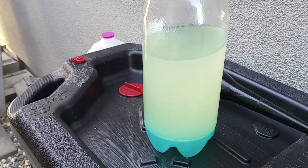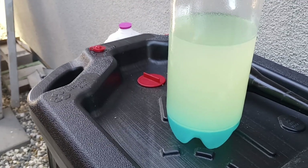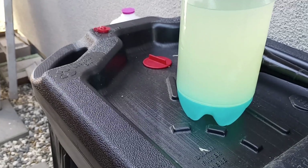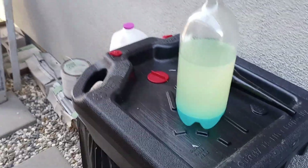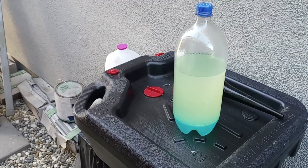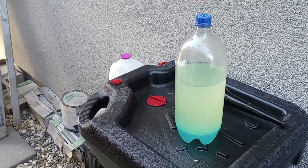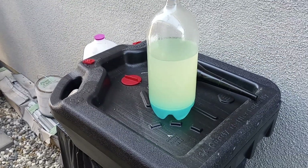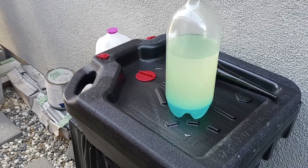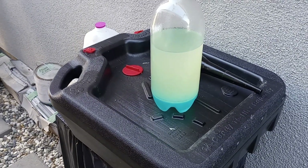See how cloudy that mixture is — there's water and gas mixed up. Now the thing about the ethanol is it's attracted to the water. As that settles, the ethanol will attach to the water. So then later you can drain the ethanol off, leaving just clear fuel with no ethanol — so you'll have an ethanol delete fuel.